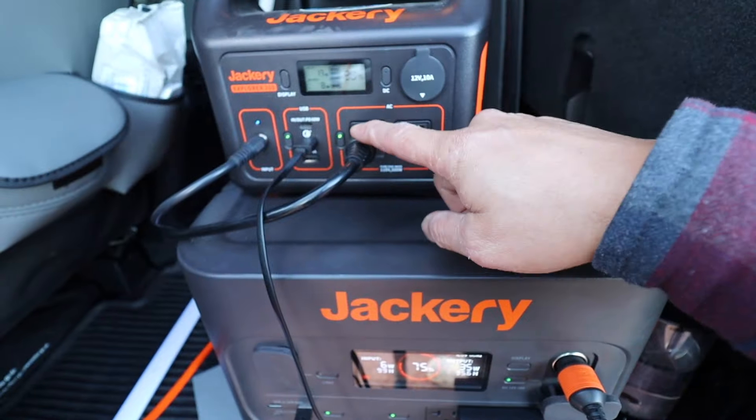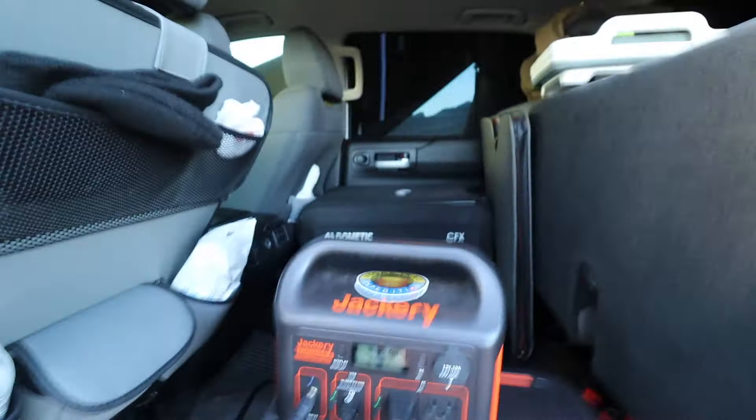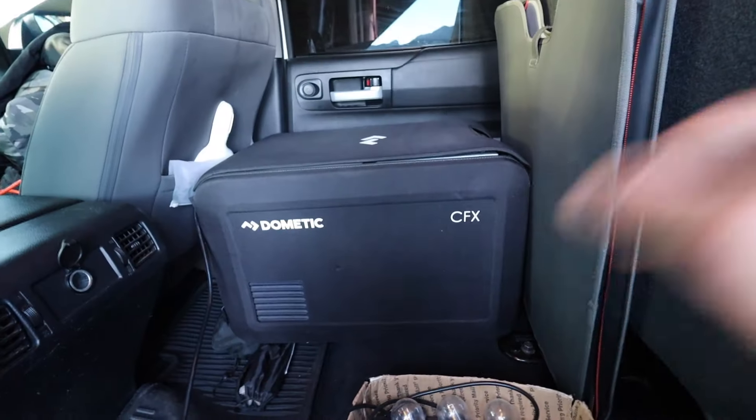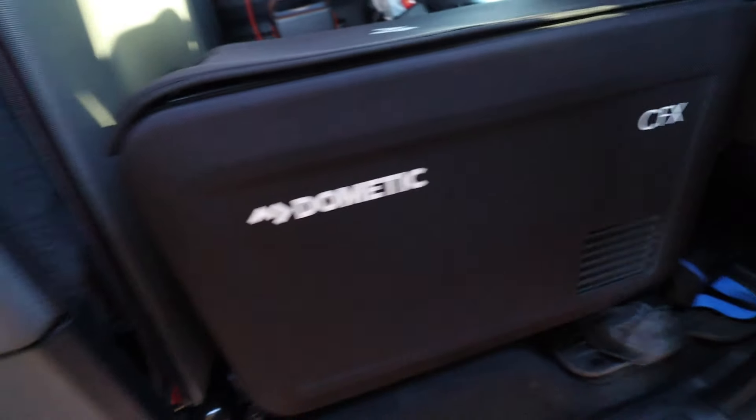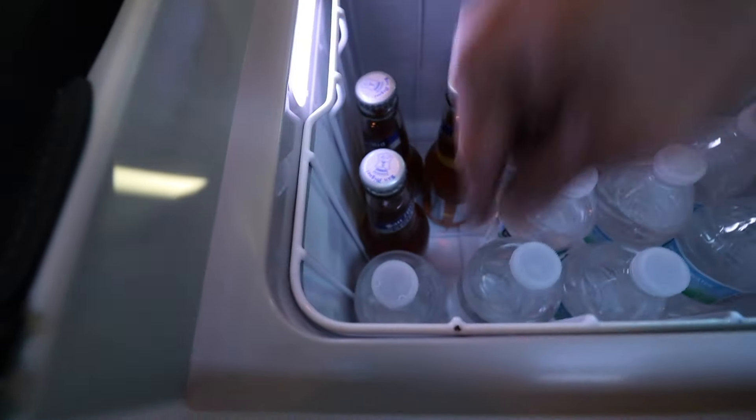This one's at 75%. This is the fridge right over there — we're gonna go check what's in it. We have a Dometic CFX, 35 liters. We have three sun mig lights.